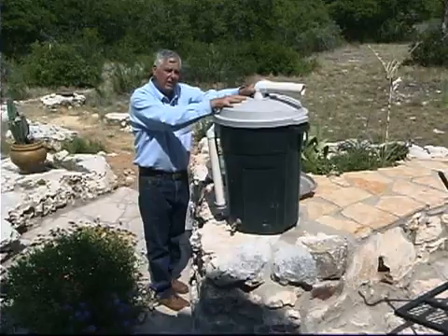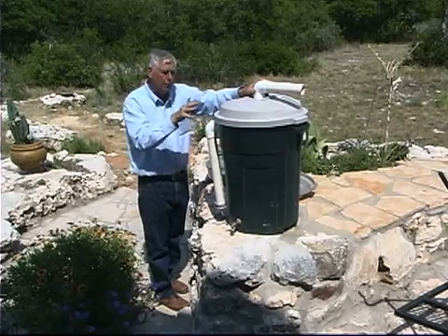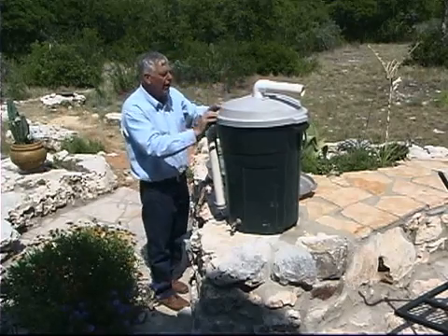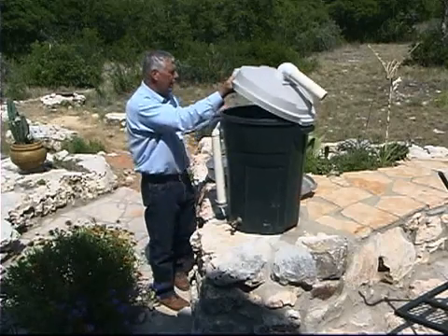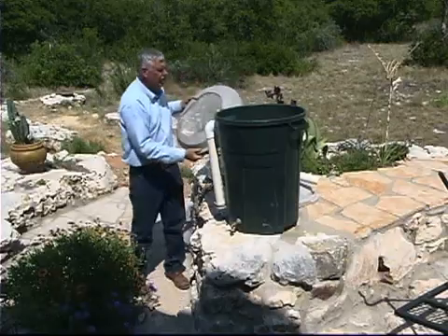The good thing about it is that it is light tight, so I don't have to worry about algae or mosquitoes being a problem in here. However, if we're not able to connect it to a downspout because you don't have gutters, then you can go ahead and take this lid and cut the center out of it.